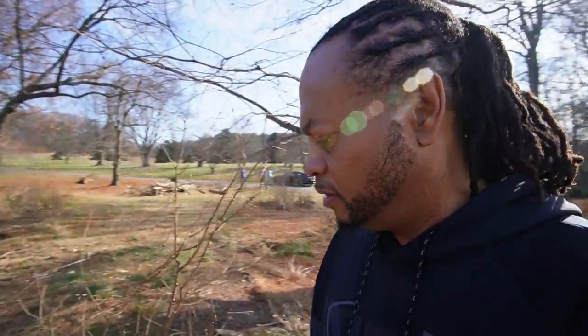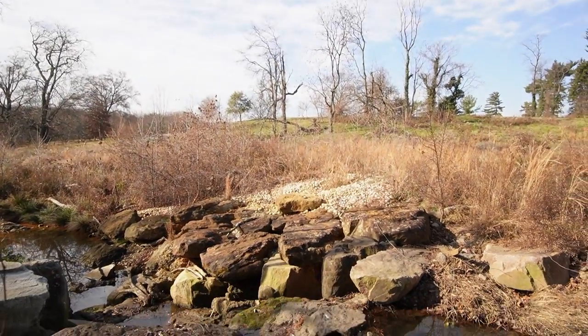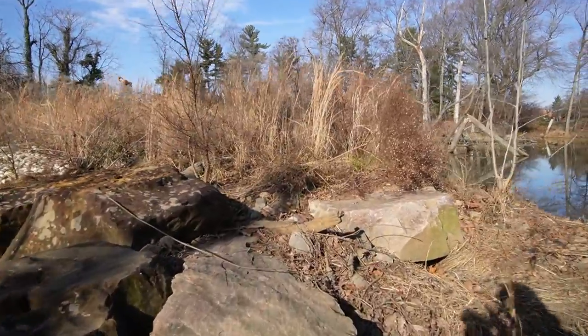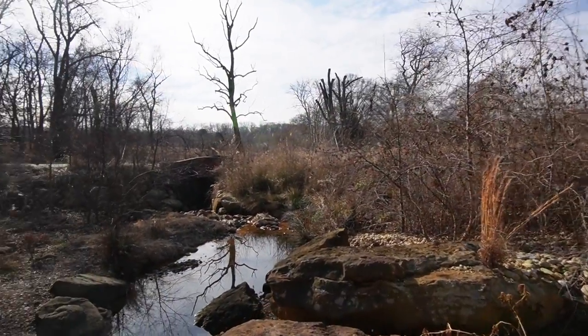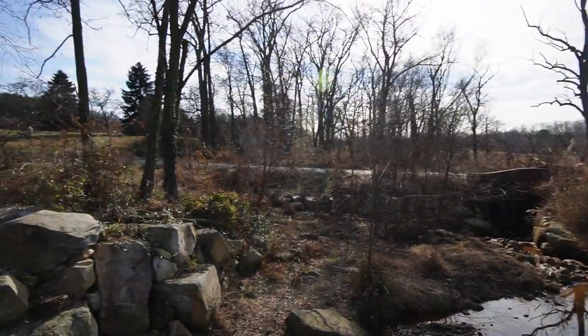That's one thing I like about a gimbal — you can get some really professional moves with your camera. I'm gonna walk across this little area right here. You think it's safe? If I fall, this video will probably go viral. I made it, no problem!